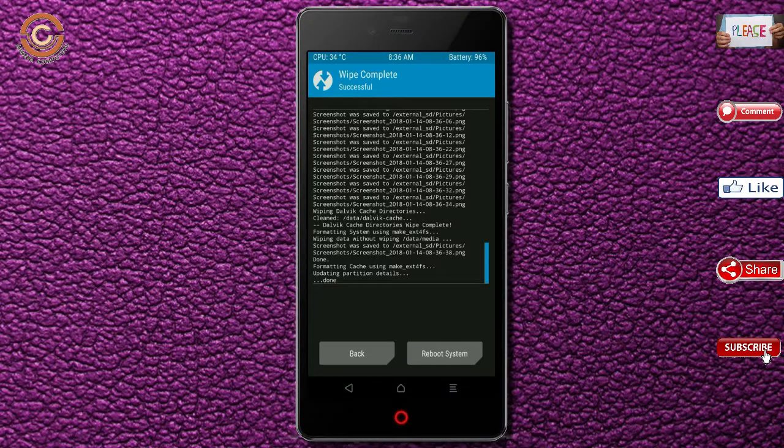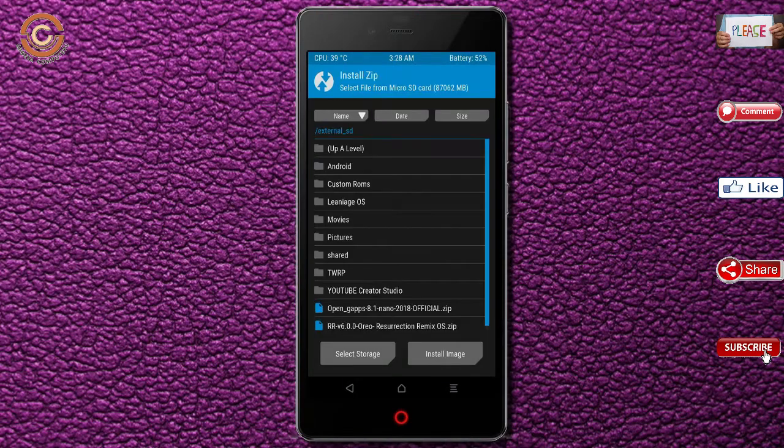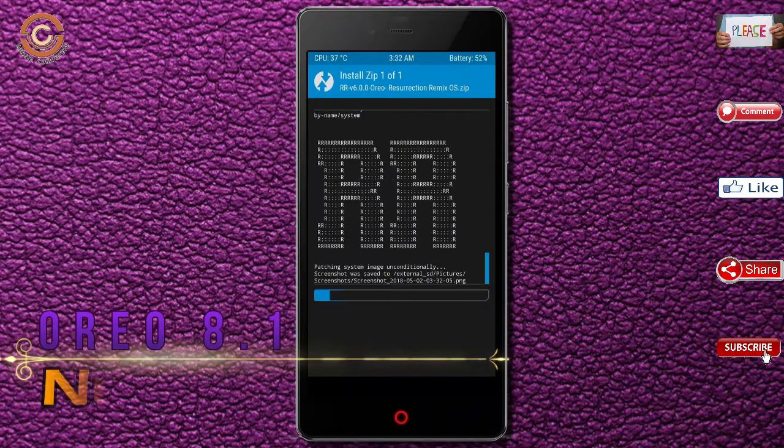We need to go here to install the ROM. Press back. Here you may find install. Select Oreo 8.1. Friends, I have provided the latest version of the custom ROM and GApps which are suitable for your device — please find the links in the description below and download them. After selecting the Oreo 8.1 ROM, swipe right to install.